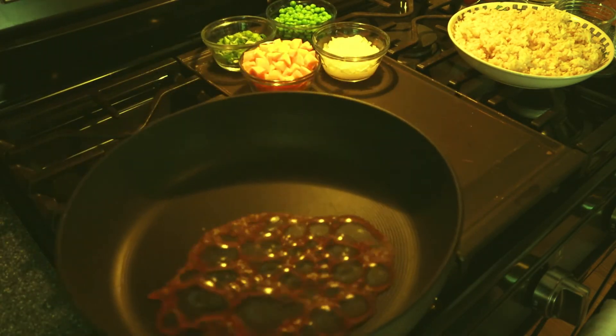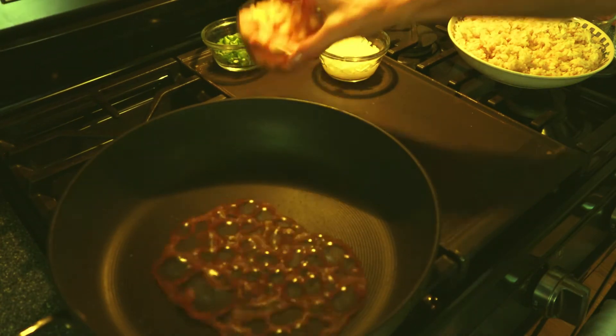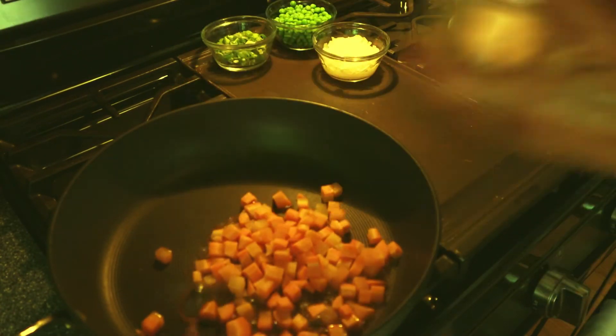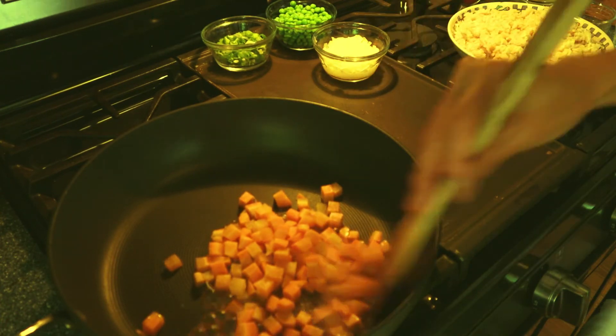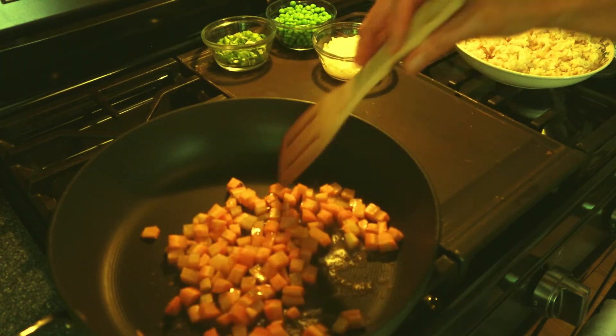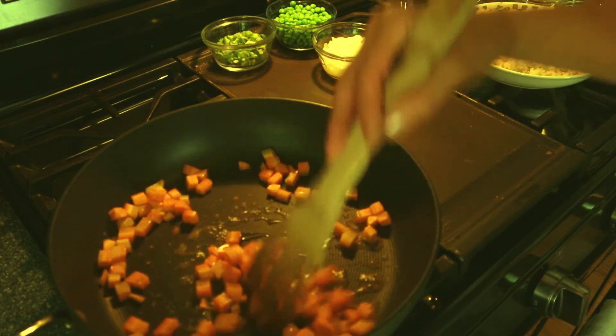I've got a hot pan with three tablespoons of broth in it. I'm adding my carrots first since they're going to need to cook the longest.